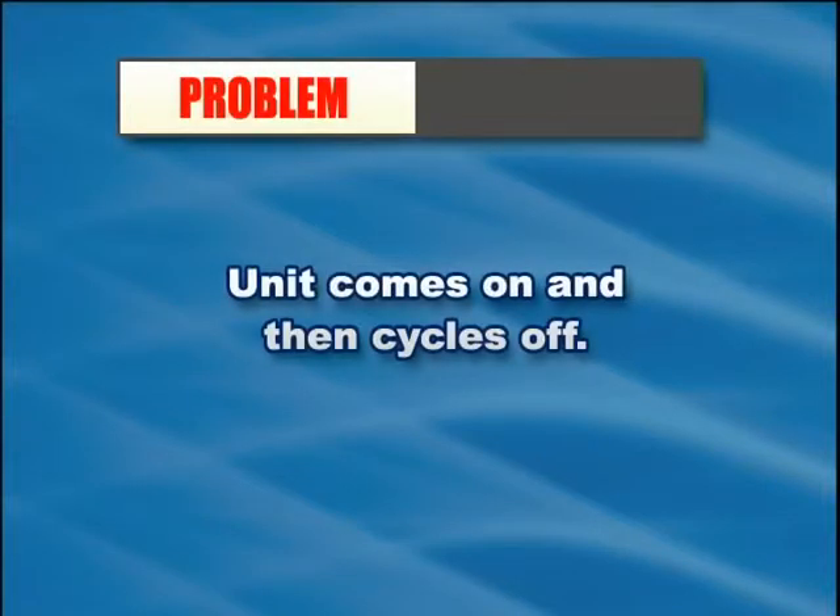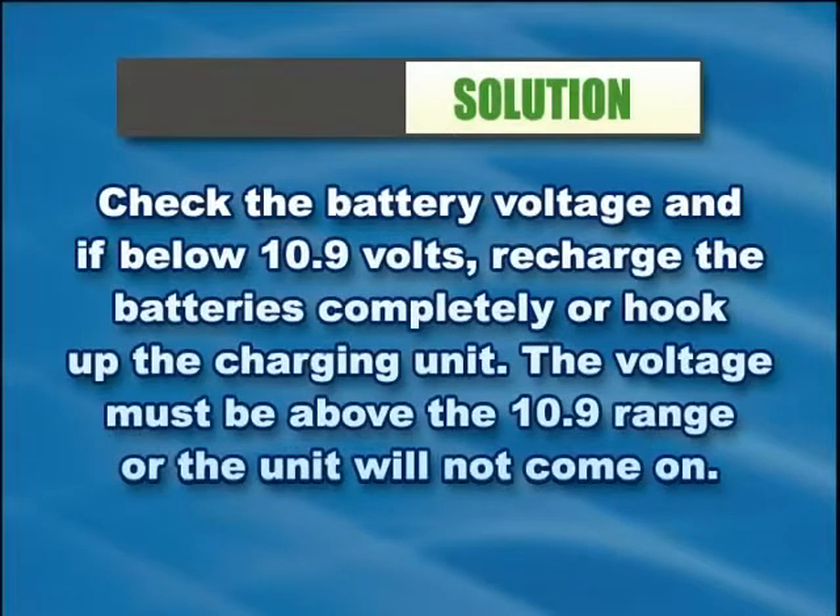If the unit comes on and then cycles off, check the battery voltage. If it is below 10.9 volts, recharge the batteries completely or hook up the charging unit. The voltage must be above the 10.9 range or the unit will not come on.